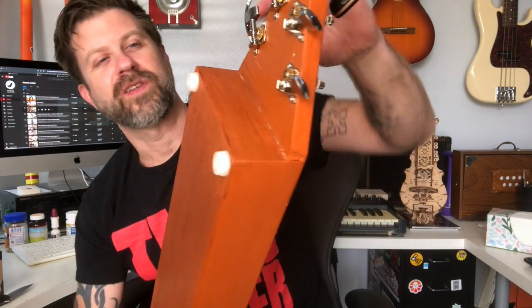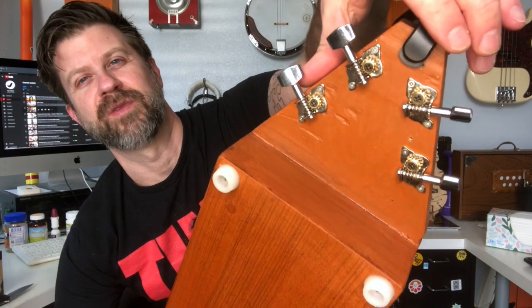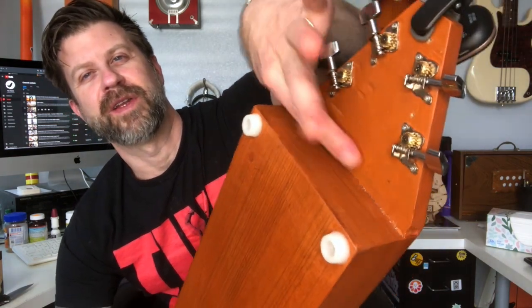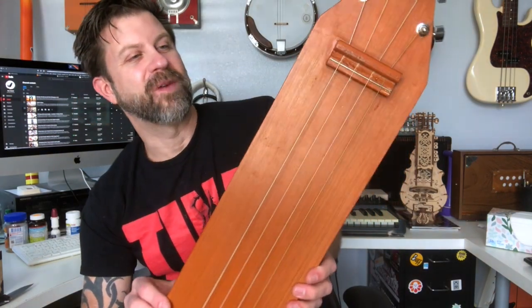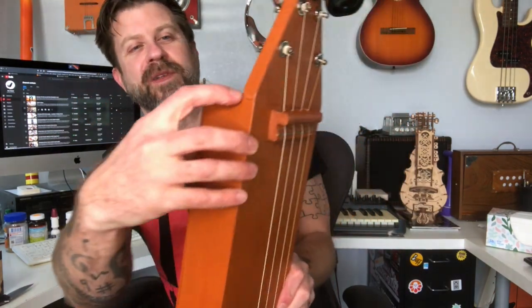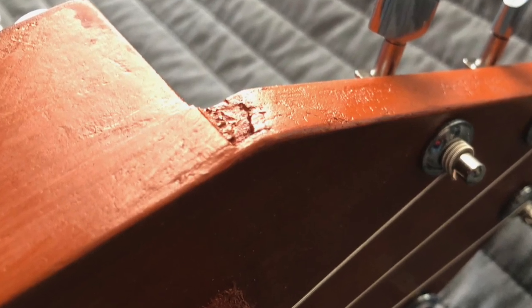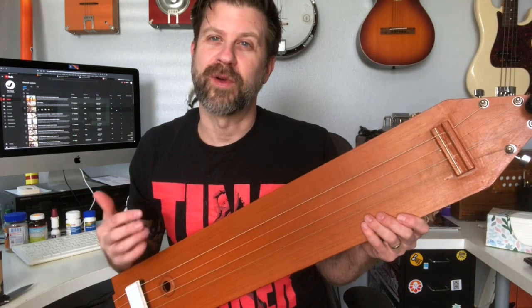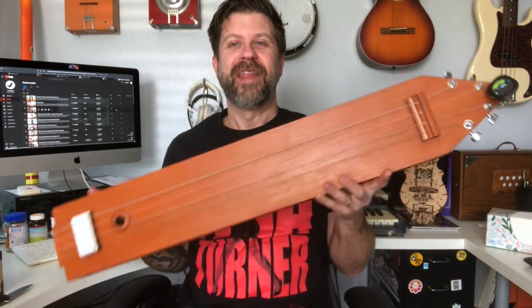You can also notice some sanding marks in here that didn't get filled in or buffed out. It's not the greatest finish. There's actually a chunk of wood missing right there — this is definitely not a high-quality instrument. If you wanted something that's more of a show piece you'd spend a little more than this. But god, it sounds so great — it's so cool.